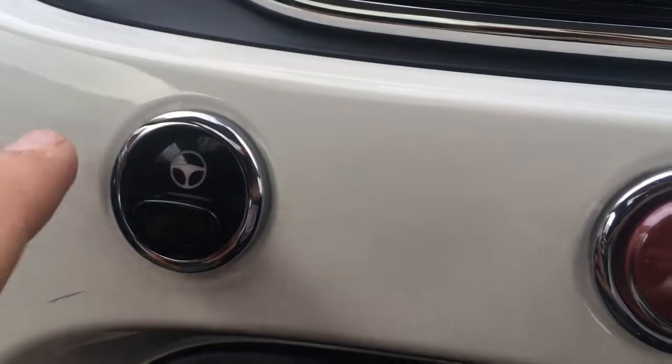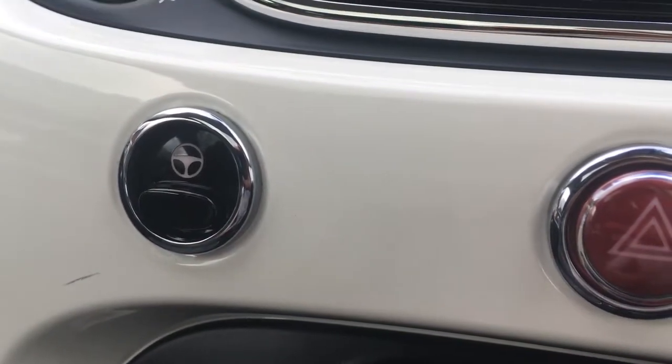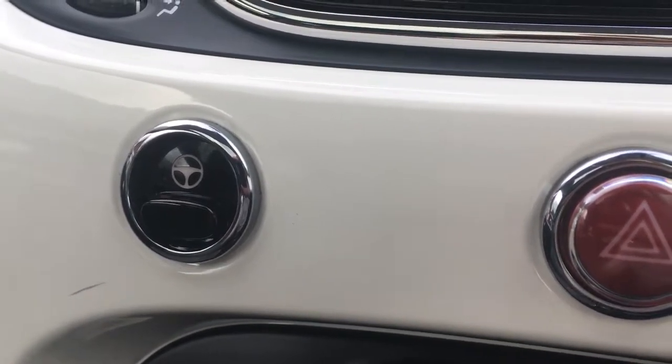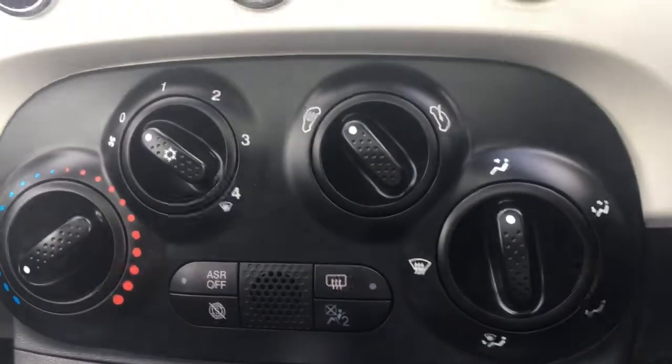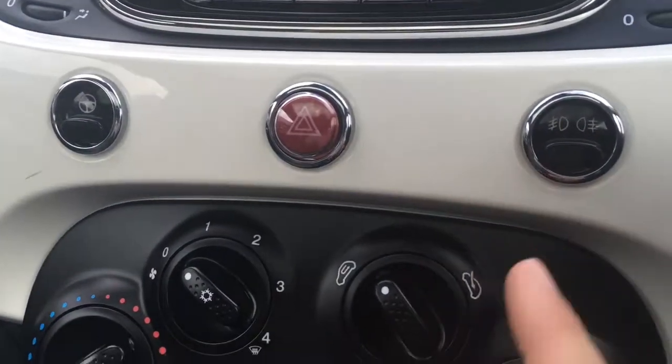If I just go over here, we've got the city steering button. It just makes the steering a little bit more responsive, useful in city centres or in car parks. We've got the fan controls here, nice and easy to use. We've got the satin black panel here, which really contrasts with the white.